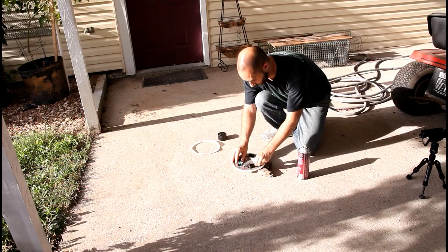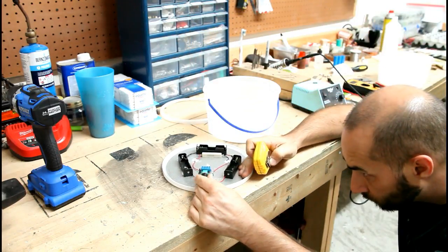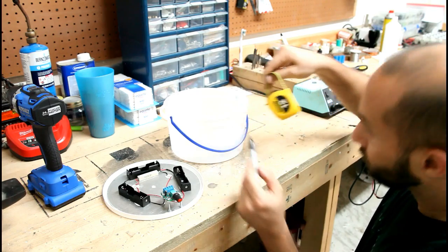I'll use spray glue and also a couple of screws to hold this to the lid. Now we just need to drill a hole for our switch to come out.